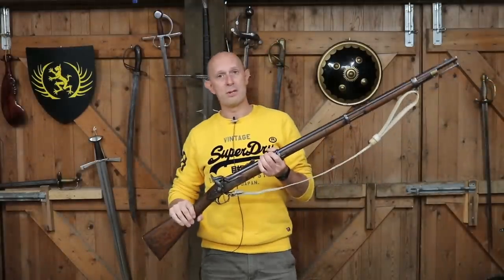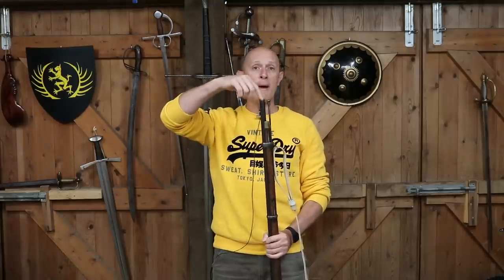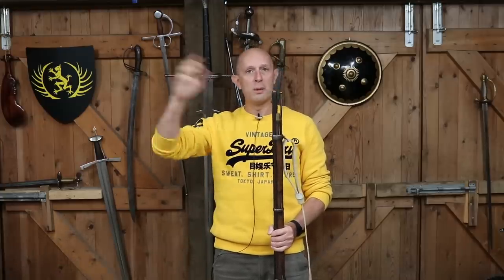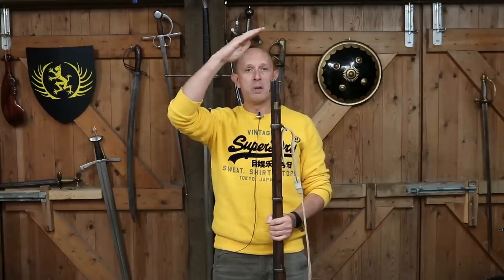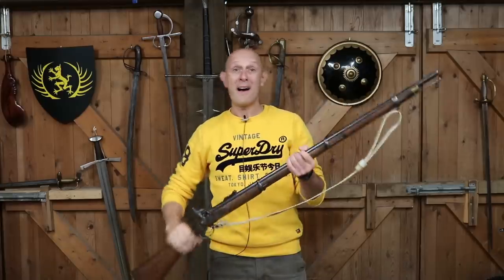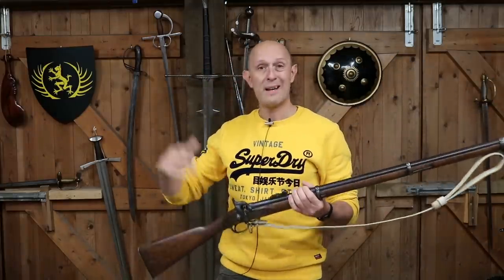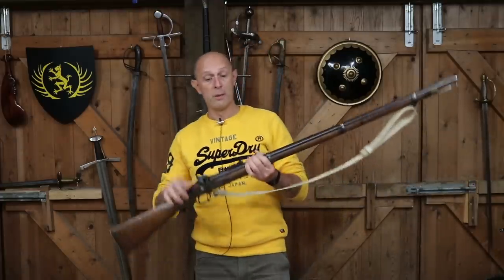What's a breech loader and what's a muzzle loader? It's very simple — I'm sure most of you already know. A muzzle loader means you pour everything down the front end of the gun: you put the powder, the wadding, the ball, and some kind of patch over the top usually. You put everything down the front — sometimes known colloquially as a front stuffer. That was the standard way of loading firearms for hundreds of years until breech loaders came along.